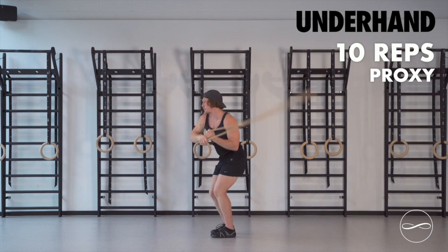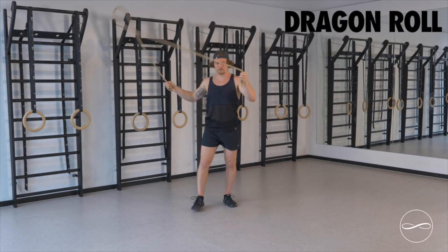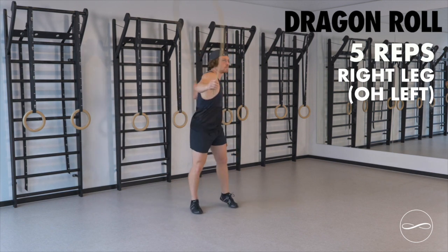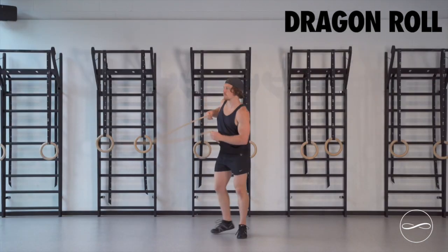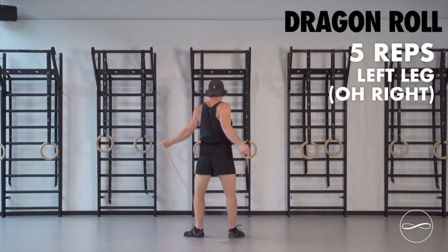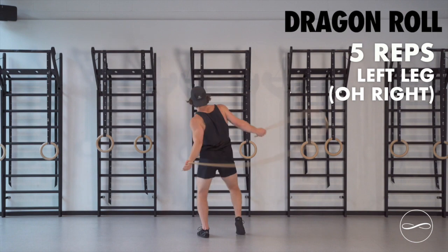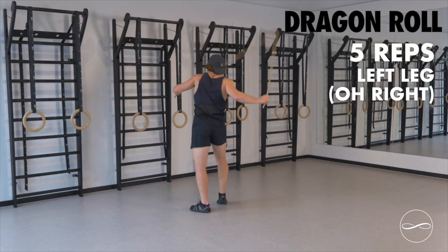I'm going to step left into drag and roll and really drive off that right leg. The focus here is the right leg push, 5 times, then we swap to the other side. This time we're on the left leg, that left leg drive, really drive off the hip — the arms drive the legs.